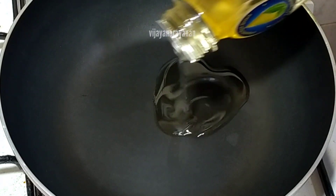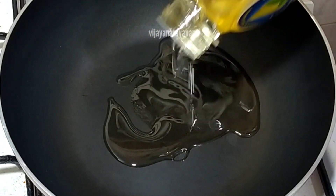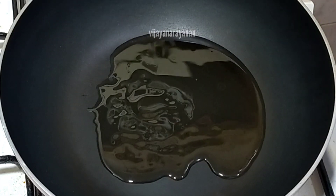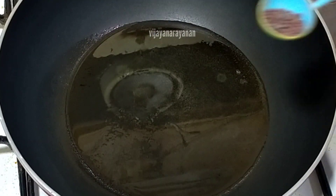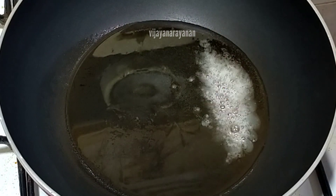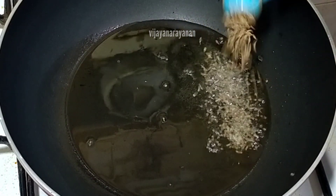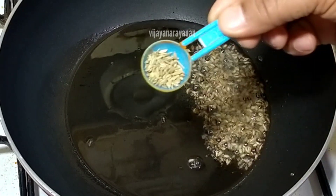Let me add a few tablespoons of the oil. I am getting a few teaspoons of the oil. Now we add a few tablespoons of the oil.